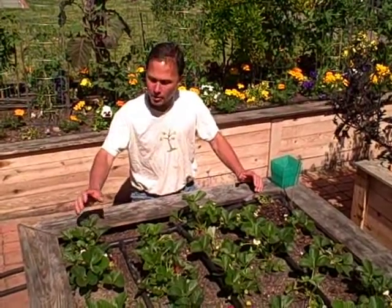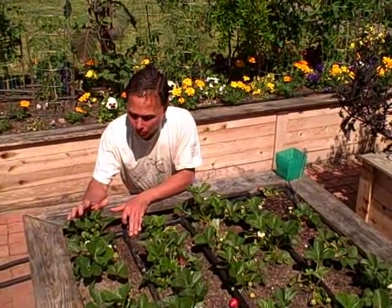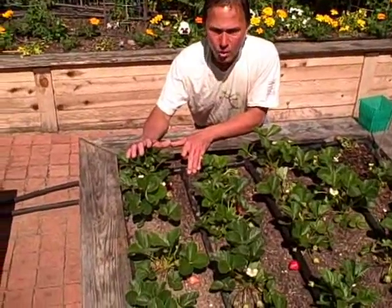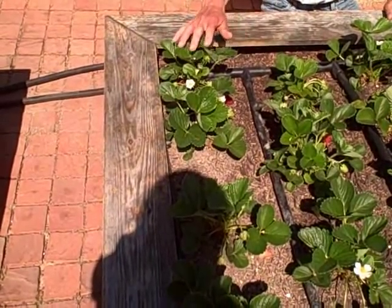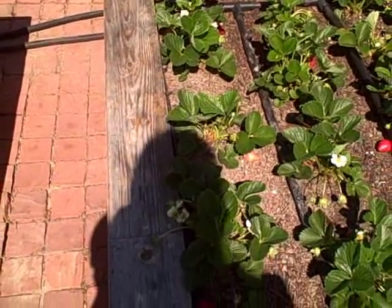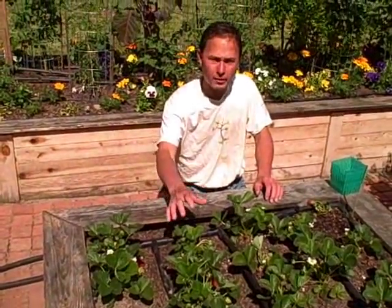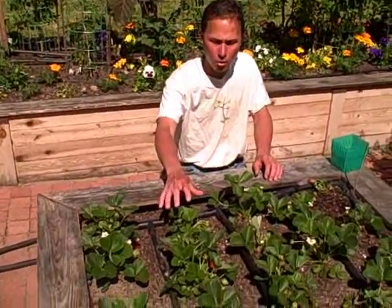We'll go down the line to remind you. This first row is the control — we basically just added rock dust, worm castings, and compost in the entire bed, and that's all this first row got. It actually looks pretty good. The next row got the same as the control plus one extra scoop of rock dust per hole.